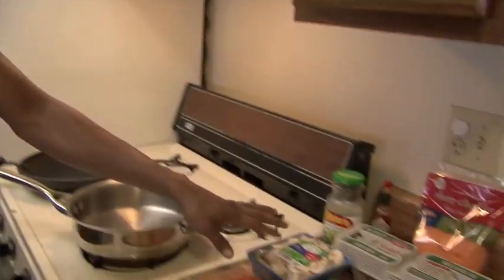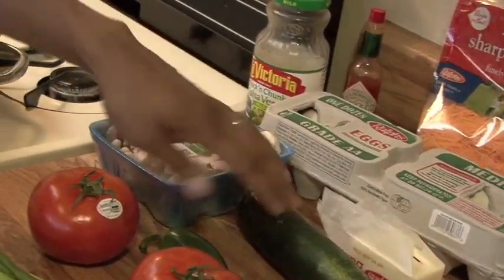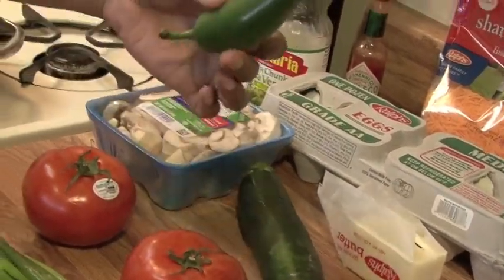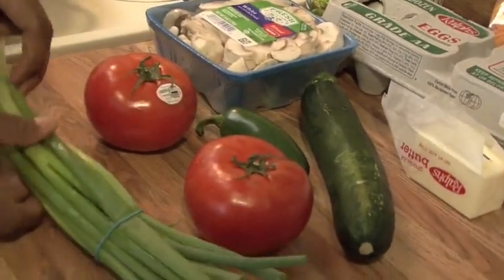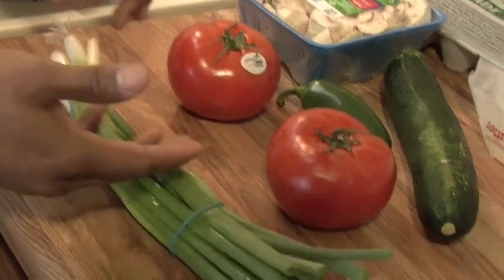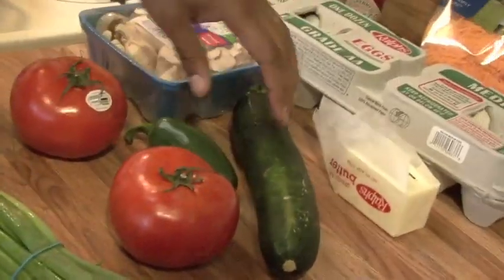These are all the ingredients right here. Got the eggs, cheese. These are the vegetables I put in: mushrooms, one squash — Italian squash — always fresh jalapeño, two tomatoes, and fresh green onions. I like green onions as opposed to regular onions in my omelet.